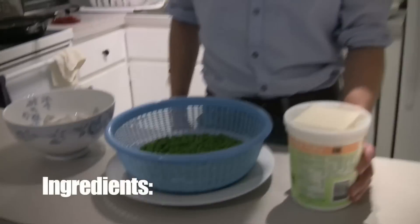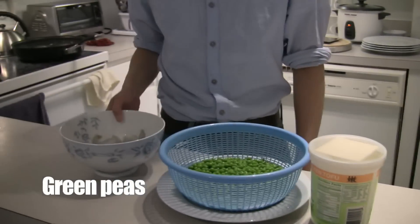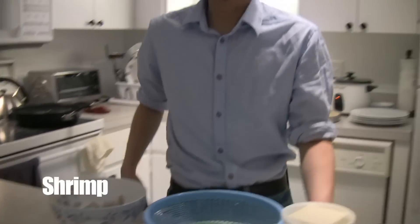So the ingredients you need first is tofu, peas, and shrimp. So first we're going to be cutting the tofu into little pieces.